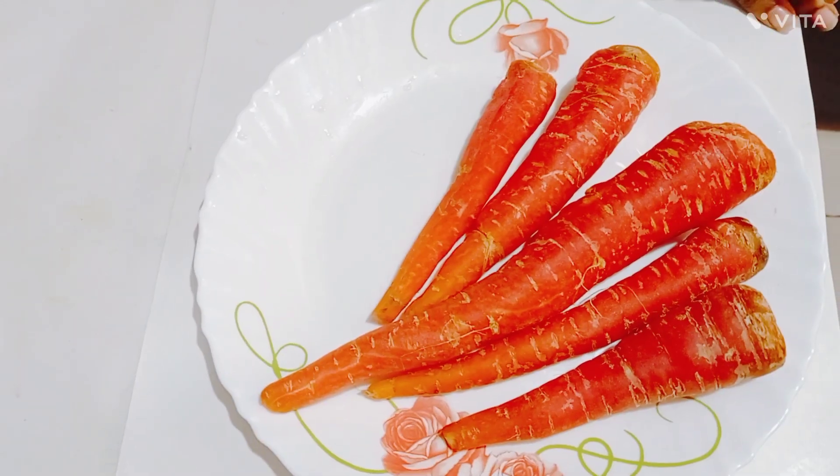There is a lot of fresh fruit and vegetables. So if you like to make clean carrot juice, please like and share. Let's start making clean carrot juice.